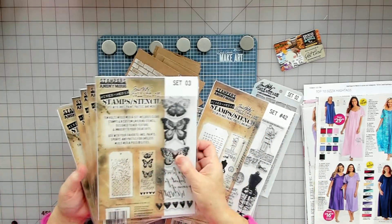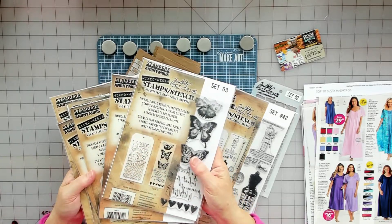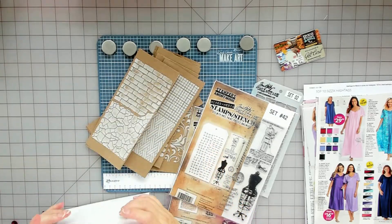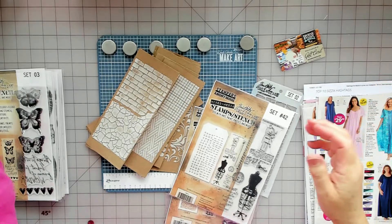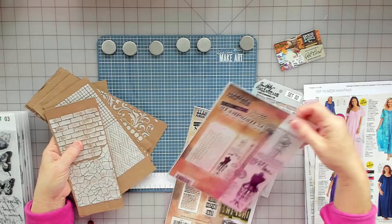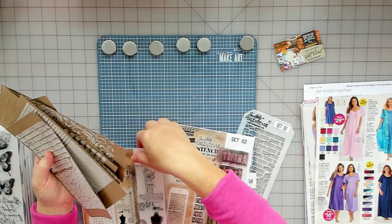I don't think I'm going to use the stamps today, I don't think I have time for that, but I'll use the stencils. This one's new - I love the sewing one. These were in clearance at Joann's for like seven dollars. Let's pick a stencil - let's do this art one, I already have it pulled out.